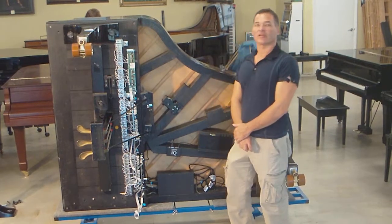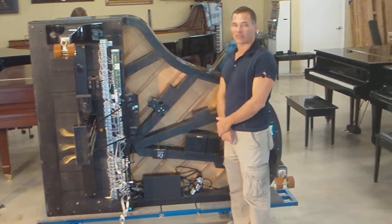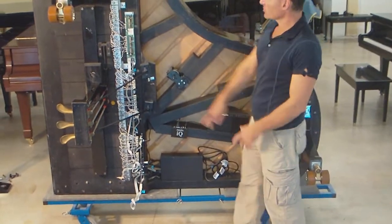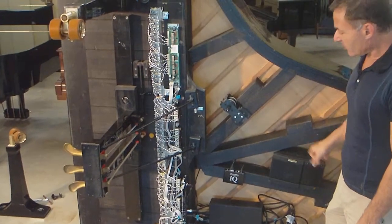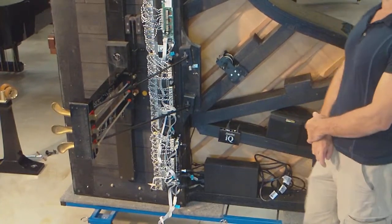Hello, my name is Russell Housen, and we're here today with part four of our piano disc installation here at Piano Outlet. If you remember before in part three, we had just installed all the solenoids and the pedal solenoid and the speaker. And at this point, we're just about finished with this installation. We're ready to set the piano up.